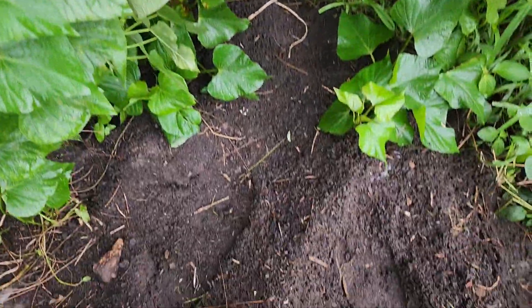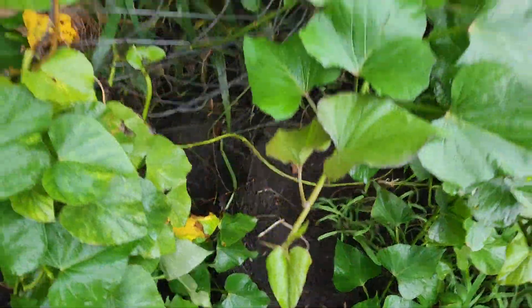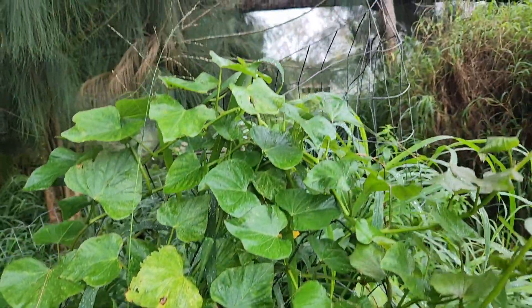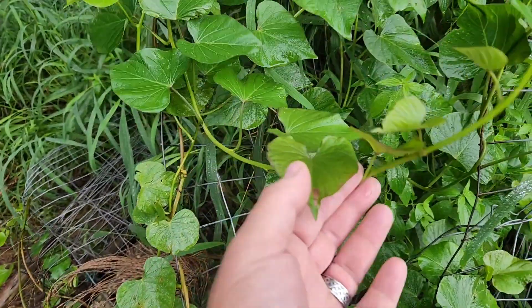In this soft soil that the chickens have been digging up — they got out of their pen, a couple of them, and they came out here and dug it all up. So I've got all this soft soil and I've got all these sweet potato vines all over the place.